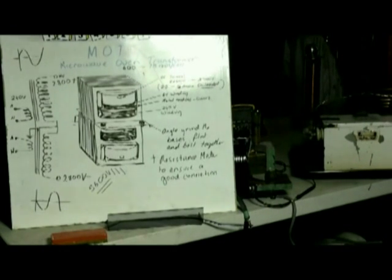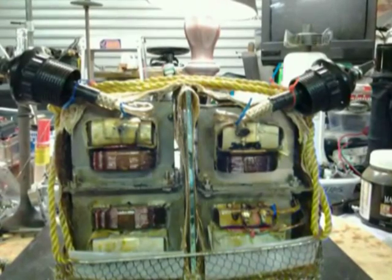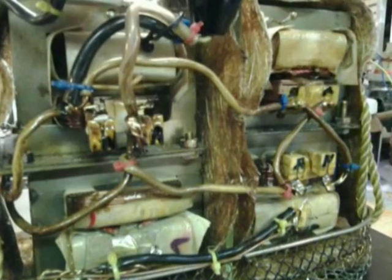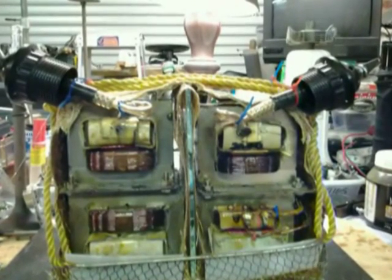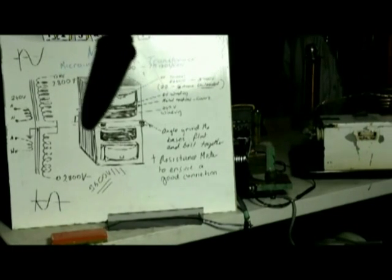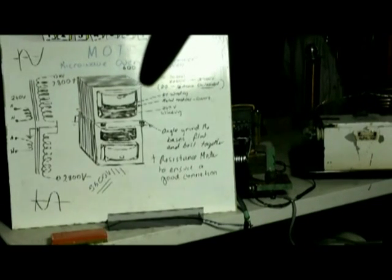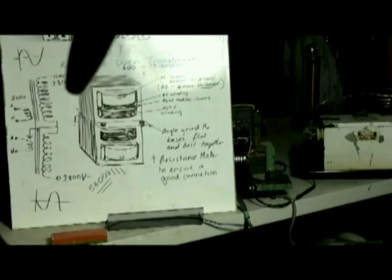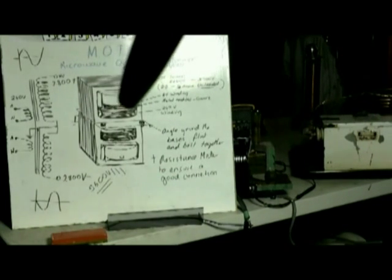We can keep doing this — get another two units, do the same again, and we end up with two MOT stacks. So instead of 5600, we'll end up with 11,200 volts if we wanted to, and we can keep going, bearing in mind the voltage load on the cores. Every unbalanced set of units will produce a slightly higher voltage. If in doubt, fill the container that these are placed in with mineral oil. The amount of voltage on the core, as opposed to the outside, is a total of about 2000 volts, and this is well insulated for that.